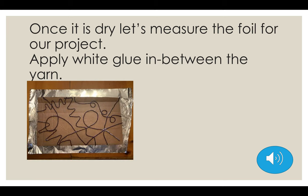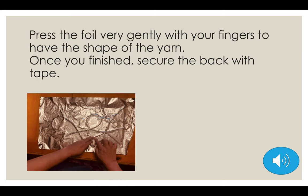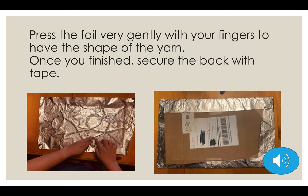Once it is dry, you're going to measure the foil for your project. Like in the picture, I measure my foil to make sure it's going to fit. Then I will apply white glue in between the yarn, because I want the foil to get glued to the surface. Now, this is a very delicate process. Press the foil very gently with your fingers to get the shape of the yarn. Do this very, very carefully because I don't want you to break the foil. Once you're done with all the yarn, secure the back with tape.